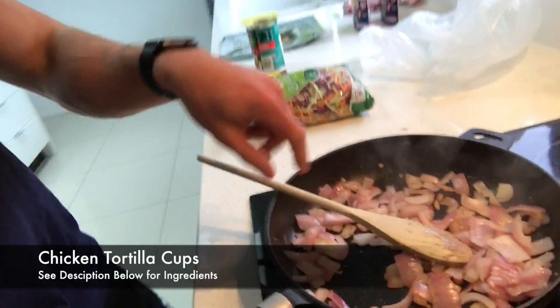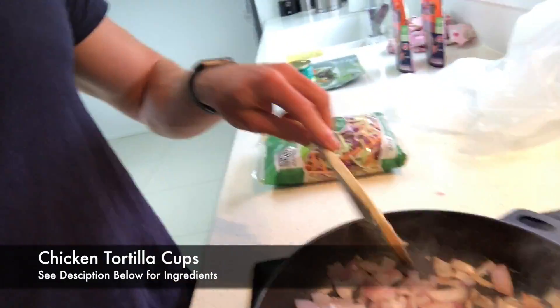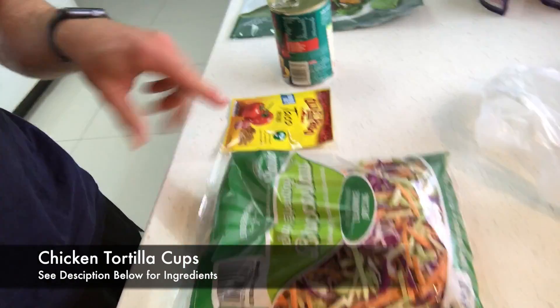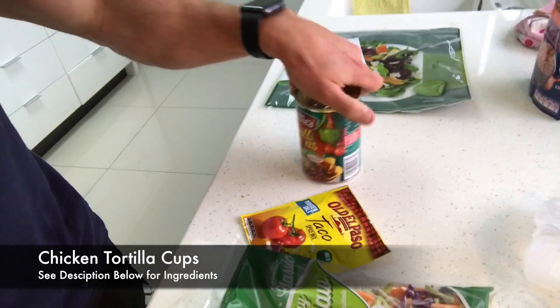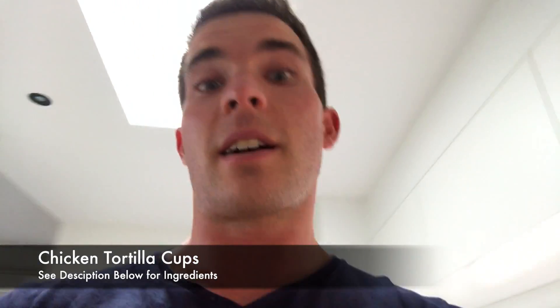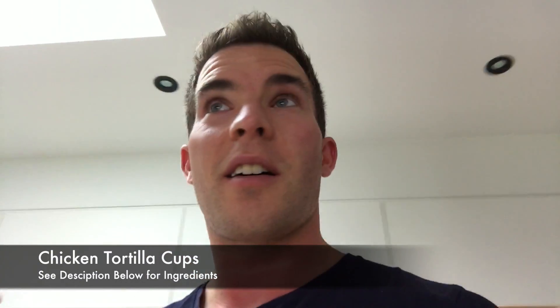So what we've got in here: one red onion, some garlic, I've got some broca slaw, some taco seasonings, some mild chili beans, some spinach wraps, some Uncle Ben's. And we're going to kind of just make a bit of a fajita Mexican thing as well.